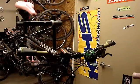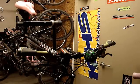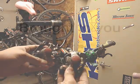Hey guys, this is RL from mountainbikeriders.com. Today's Thursday Tech Tip — we're going to take Priscilla's bike and remove the V-brake system and replace it with some Avid mechanical disc brakes.